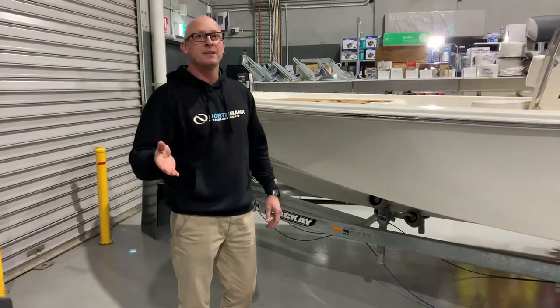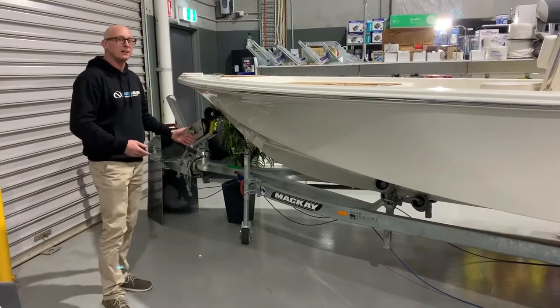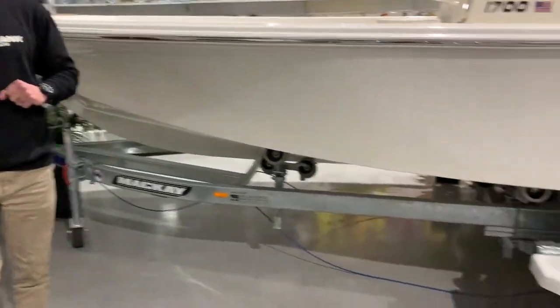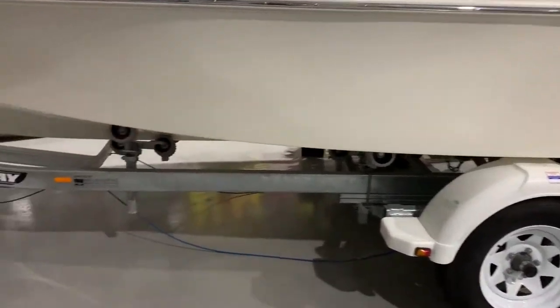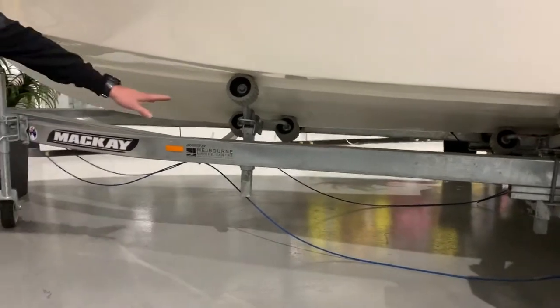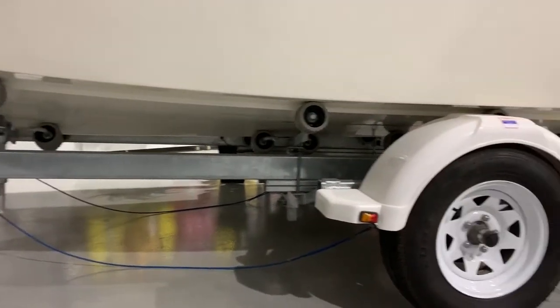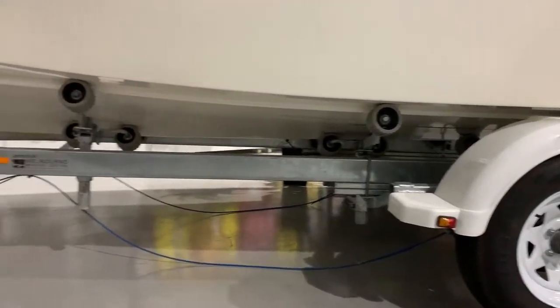Our Bulls Bay 1700 comes on the Mackay Multi-Roll Trailer with a swing around drawbar and 14 inch wheels. Being that it's on the Mackay Multi-Roll Trailer, it gives you an easy to launch and retrieve roller system, so getting it on and off in shallow water is very easy because you don't have to put that trailer in too deep.